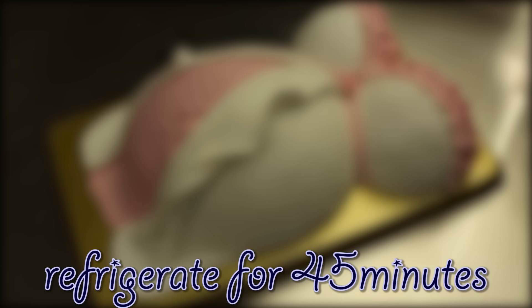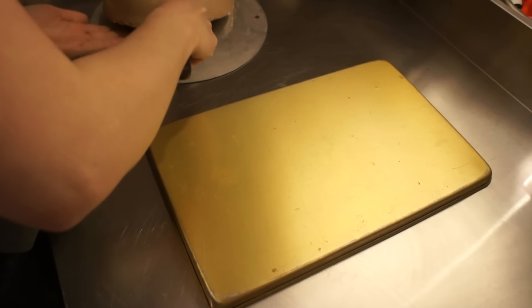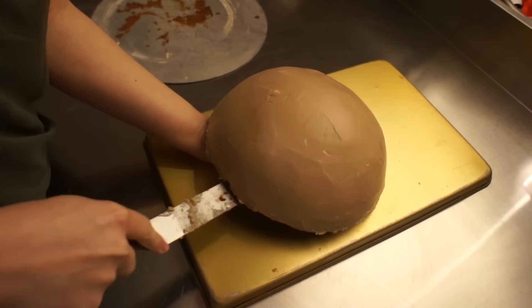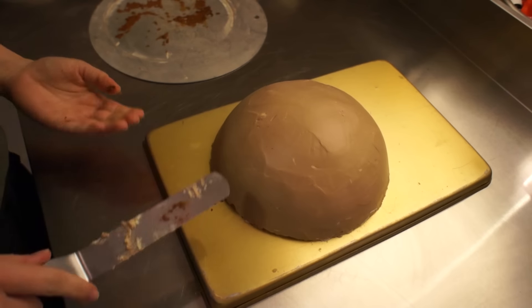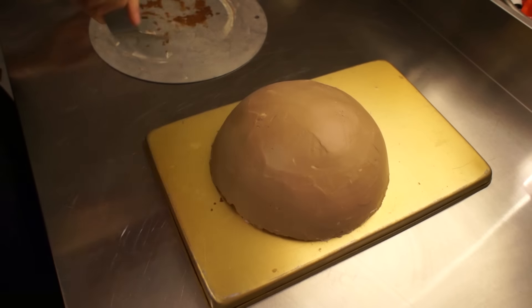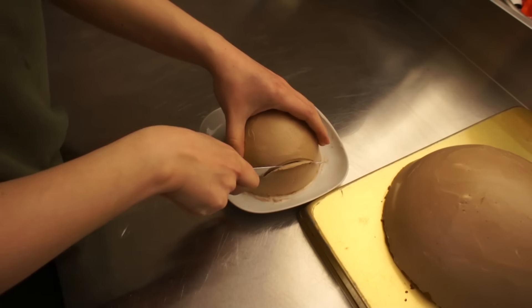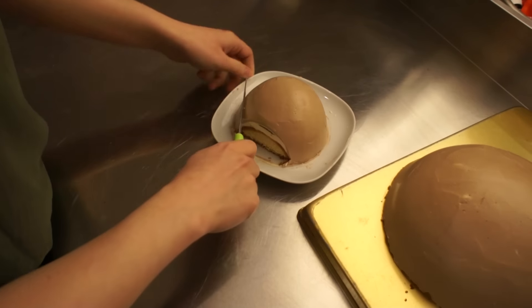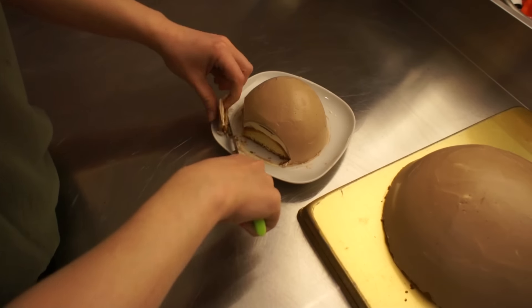Now that I'm covering the whole cake in my buttercream, I'm going to cool it again in the refrigerator for about an hour or even longer. And now you can see how solid the whole cake is and how easily I can take it off my platter and put it on a nicer one, so I can serve the cake as a whole piece.